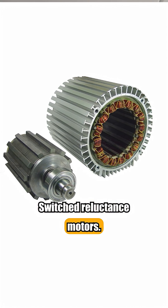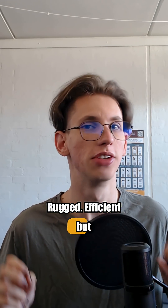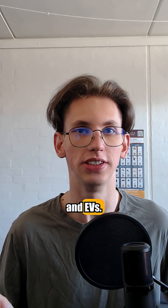Switched reluctance motors. Rugged, efficient, but complex. Used in vacuums and EVs.